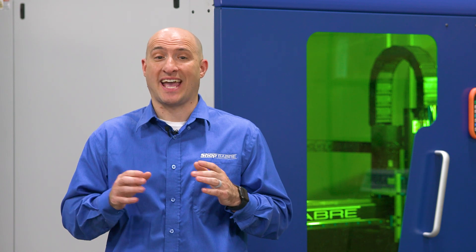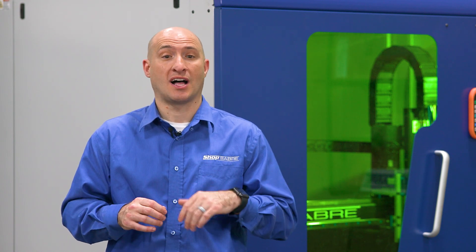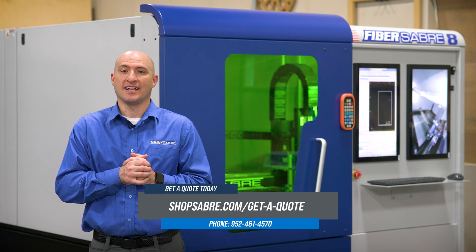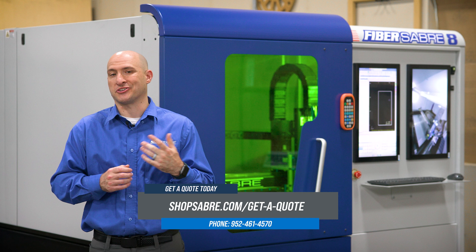As you can see, this machine performed flawlessly. We now have a machine tag that we can bring out to our production team to install on a newly constructed piece of equipment. What is truly great about this machine is that it is so versatile and brings so many new capabilities to your shop.